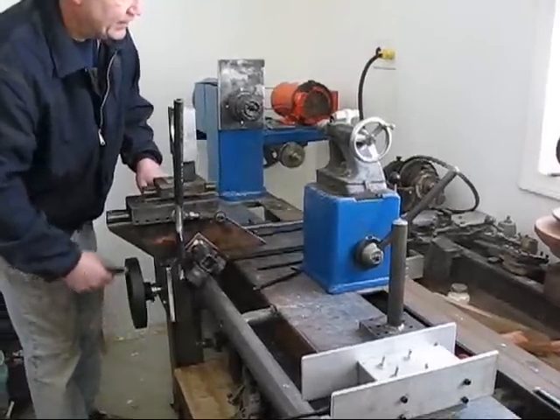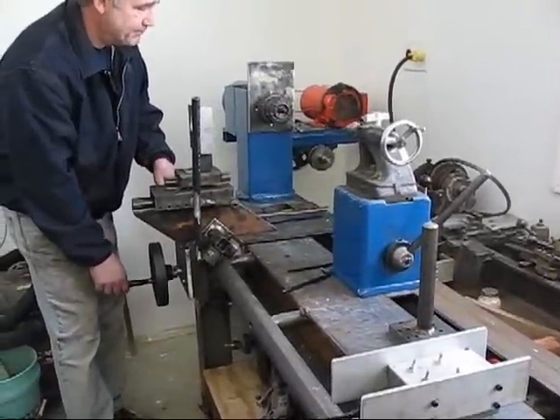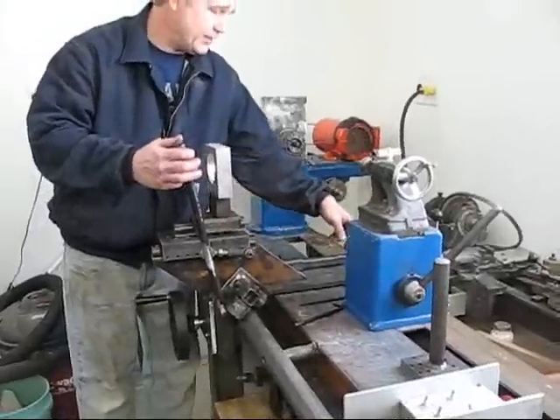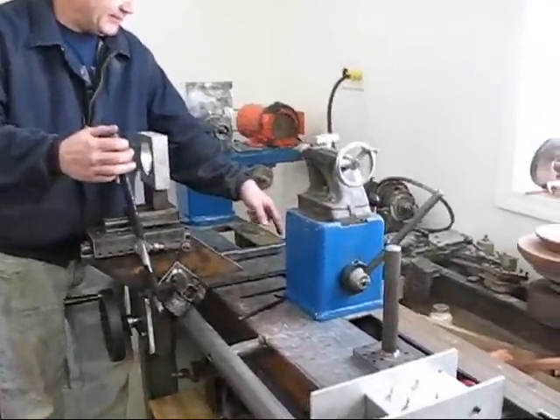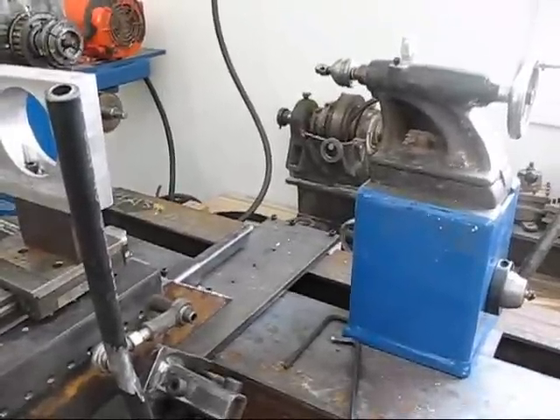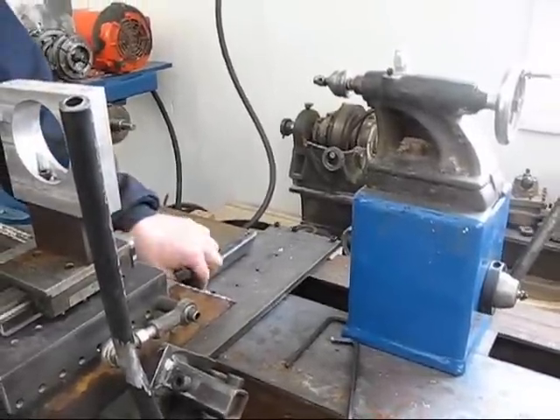This is a longitudinal feed. It's got a template follower back here, so I can duplicate pieces. That's adjustable in and out for different diameter turnings.